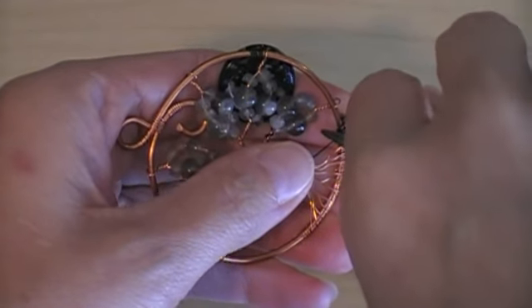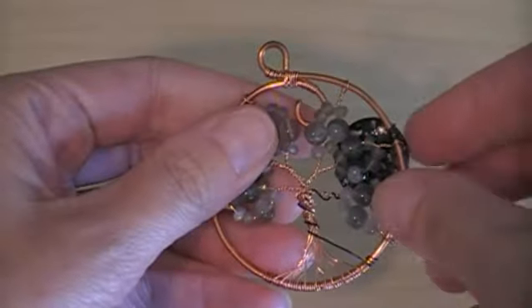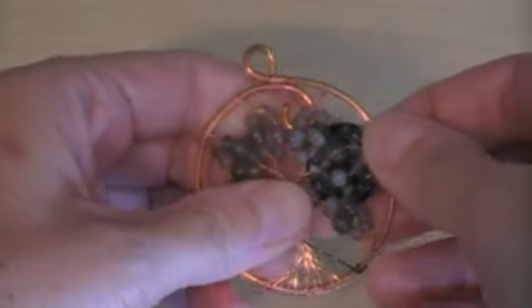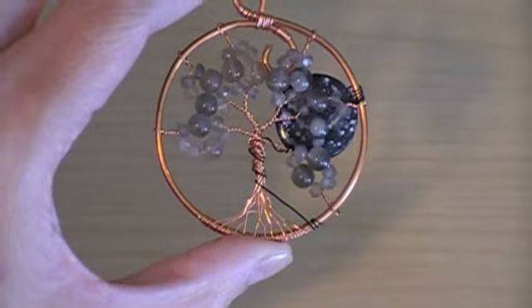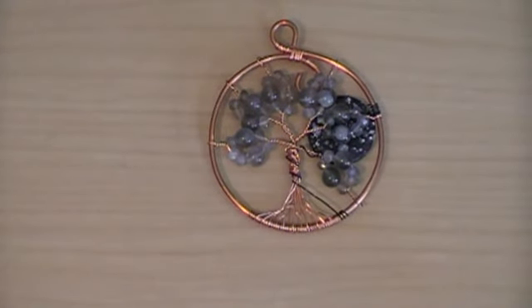Flatten down the little end, and if my other roots are bent, then I will go ahead and bend this also. When you use the same wire that you're using for the rest of your tree, it will blend in and you won't be able to tell that you've added another wire. And that's it. Very easy.